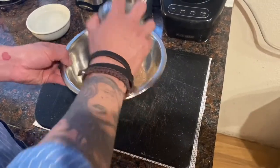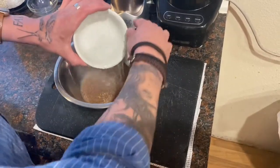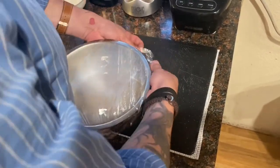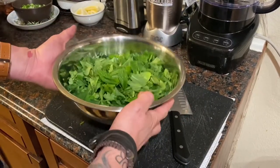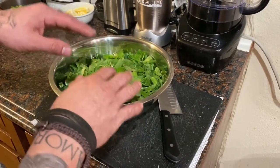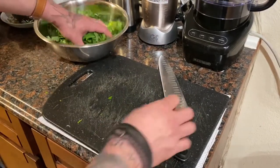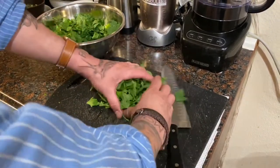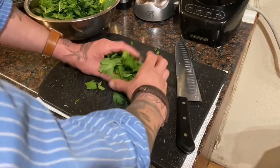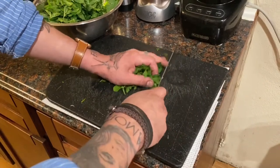Now we place the bulgur in a medium bowl with one cup of hot water and let it sit for about 22 minutes. Here we have the parsley and the mint — this has been washed in cold water and dried. It's very important that these are as dry as possible. What we want to do is start chopping these. Just make sure they're really fine and we don't want to bruise the parsley and the mint.